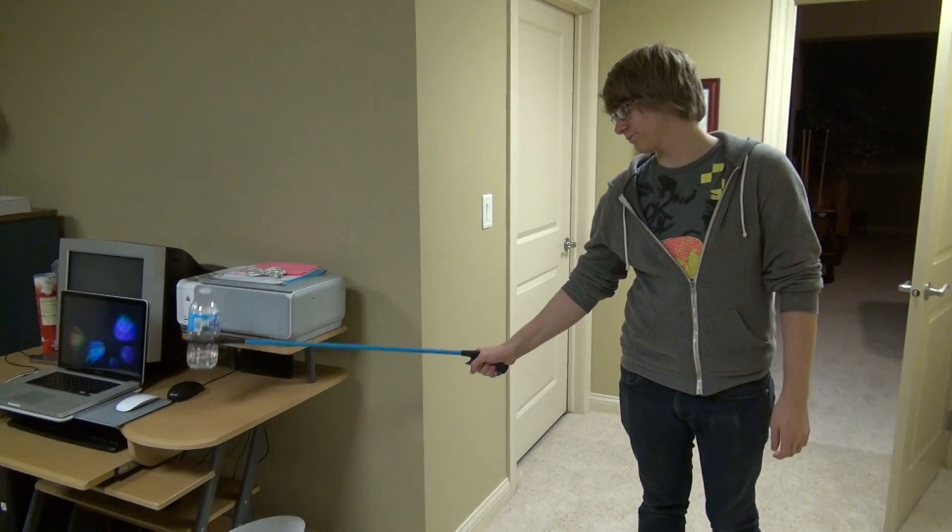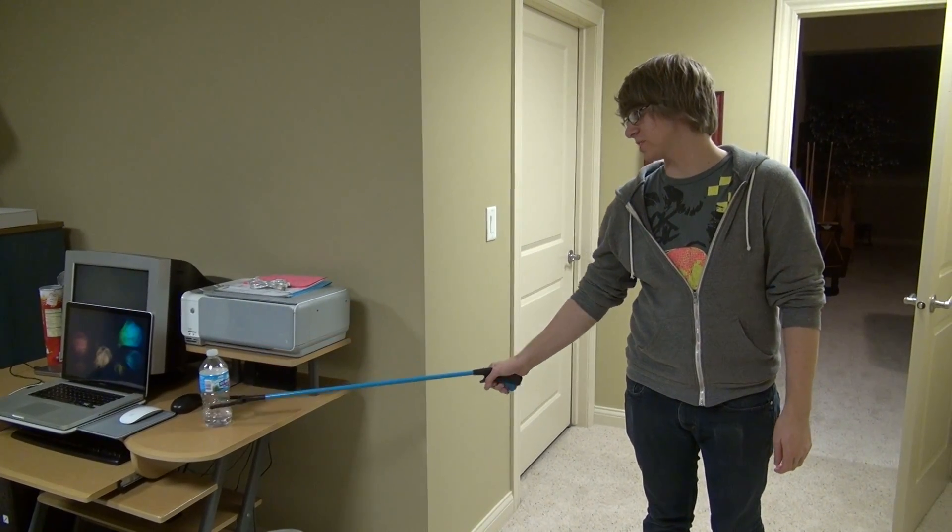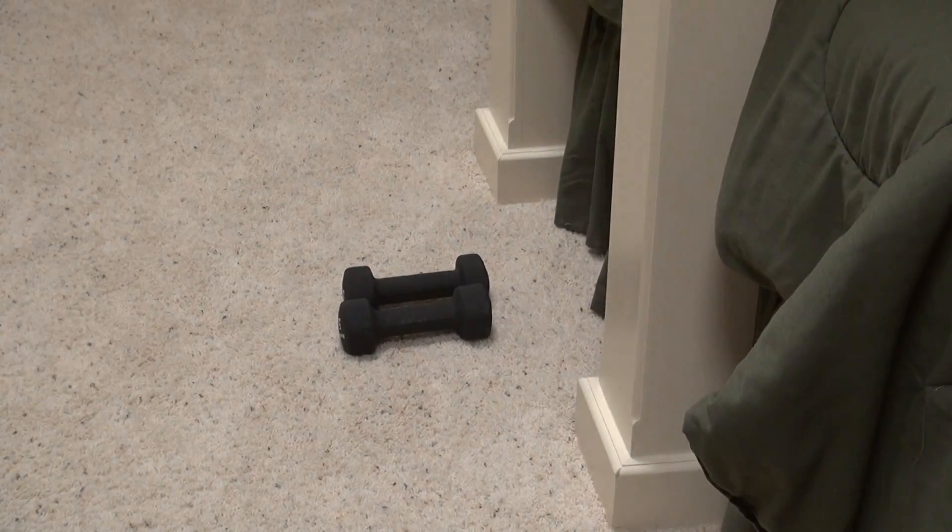Behold. Tell me to pick something up. Lift up those weights. Done.